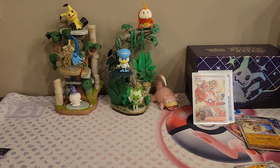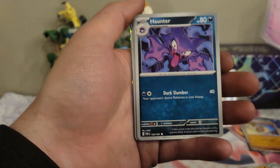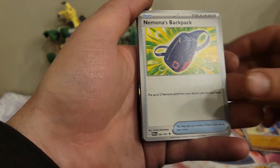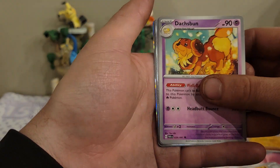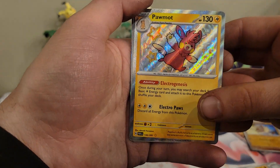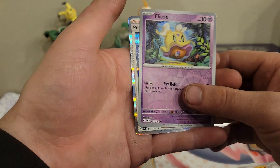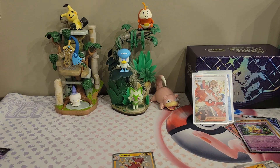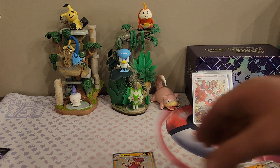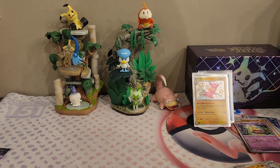On to our next pack. There's the code card and the energy — I almost threw that away. We have a Gastly, a Paldean student, a Fidough, a Haunter, Nemona's Backpack, another Dachsbun, a Nest Ball, a shiny Palmon — I'll sleeve him up in a minute — a reverse Flittle, and a regular rare Professor's Research. You know what, I'm happy with shiny Palmon! This set is going to be one that I definitely strive for.